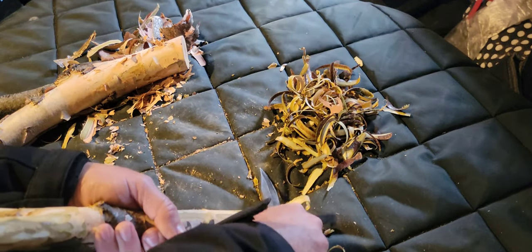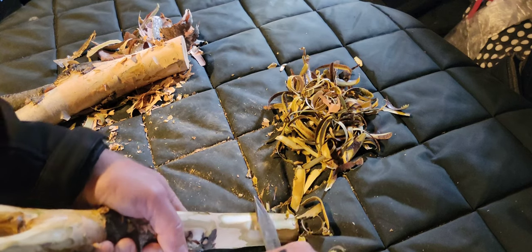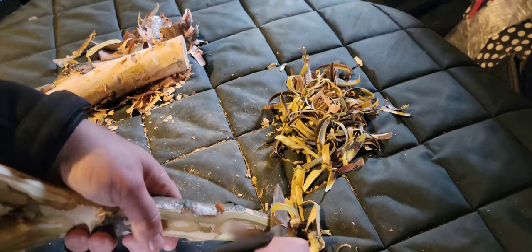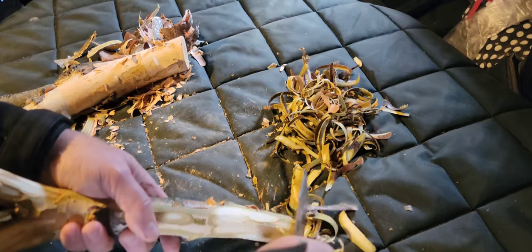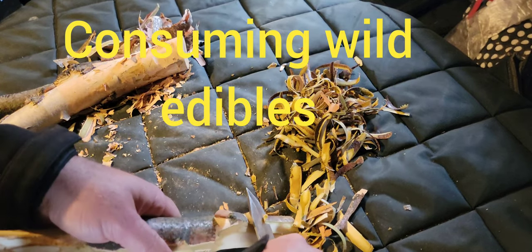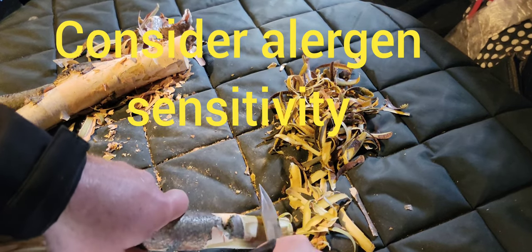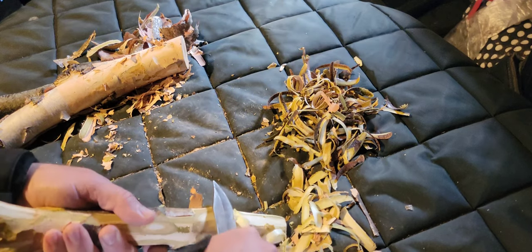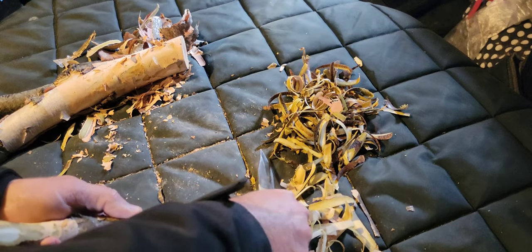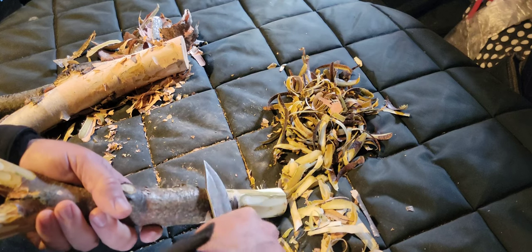In a survival situation, you do not want to eat just bark and make that the mainstay of your diet. There are high levels of tannin in this material, and if you eat too much of it — especially on an empty stomach — it's going to cause stomach upset and gastrointestinal disturbance, and may even cause diarrhea. Keep that in mind: this is not your main source of nutrition, but it is certainly a great source of sugar and nutrition in a survival situation, and it's a skill worth knowing.